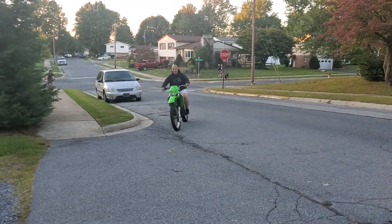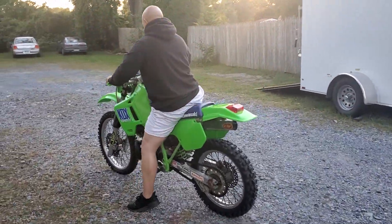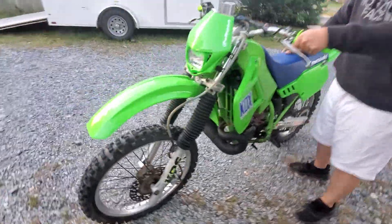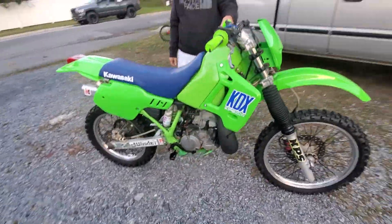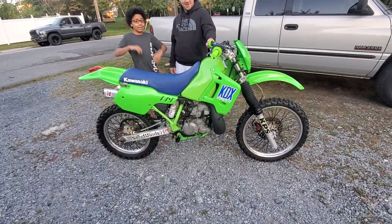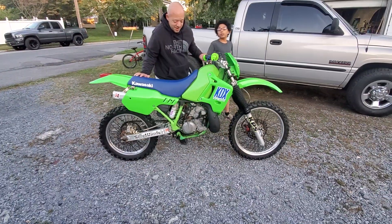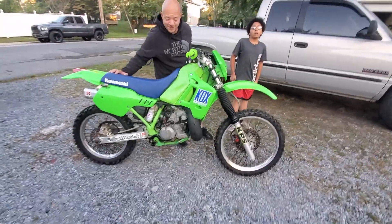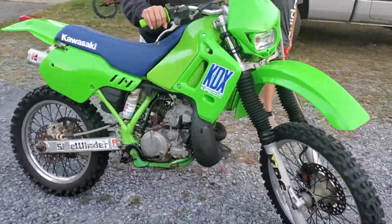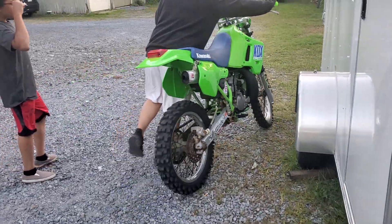We got Alonzo on the KDX — she's running pretty good, took it for a spin. It's definitely running, thumbs up. She's pretty fast, pretty quick. That's what Tony's got — a lot of low-end torque, but she's definitely a beast. We're just happy we got it running. Got the new carburetor in, she runs pretty good, just needs to be tuned up a little bit.